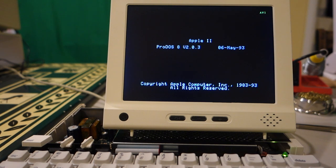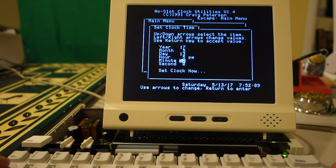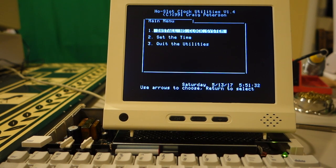I virtually inserted a no-slot clock disc as the first disc image, and you can see it coming up. In the lower right it says the date 5-13-17 at 7:51 — must be New York time since that's where Ultimate Apple is. Let's run the no-slot clock utilities and set the time; instead of 7:52 it is 5:50. There's also a little blue LED on the UniS Disc Air — you could potentially wire it up to the external LED, but that would be more involved since it's a really small LED. Now let's switch gears and look at configuring the UniS Disc Air.